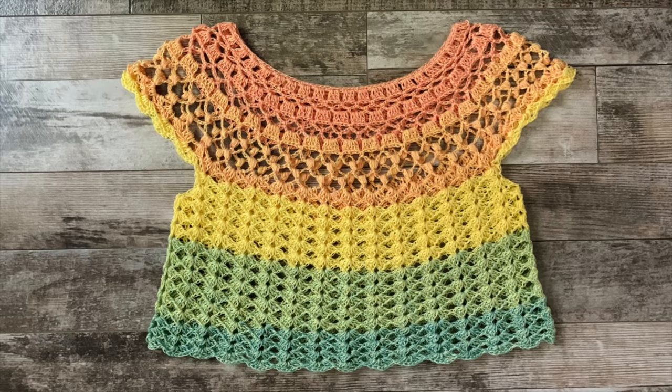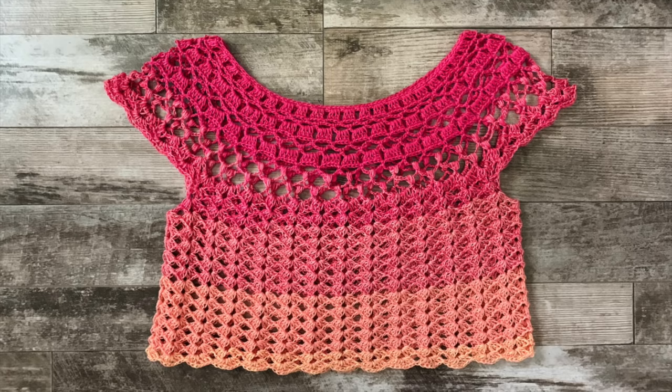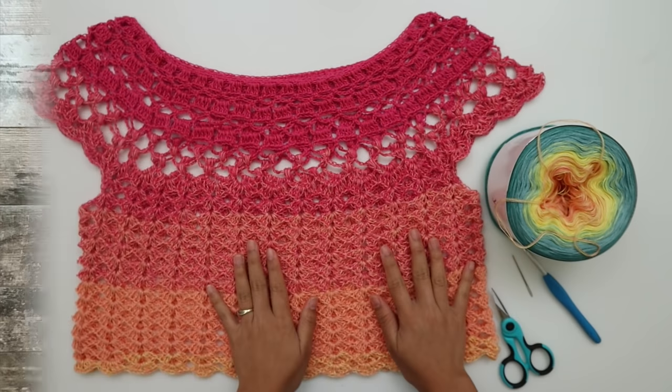If you prefer the PDF printable version, it's available for purchase on our Ravelry and LoveCrafts. I'll put all the links in the description below. For today's tutorial I'm going to show you size small, which is the one I'm wearing right now. I hope you enjoy and let's get started!